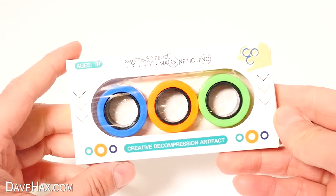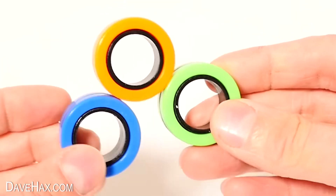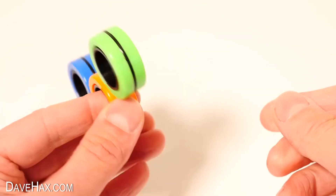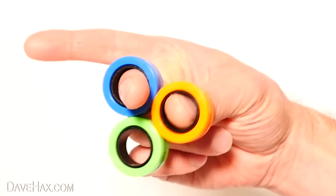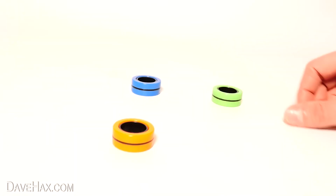Have you seen these? They're magnetic finger rings, and they're a great fun stress relief toy. You can see they stick together, but the centres of them spin too, so you can put them onto a finger and do a whole heap of different tricks. They're quite addictive, relatively quiet, and really good fun. And you can even use them flat on the table for a sliding game — try not to let them stick.